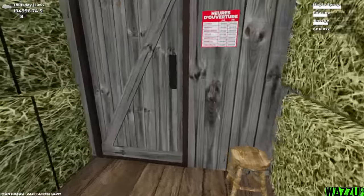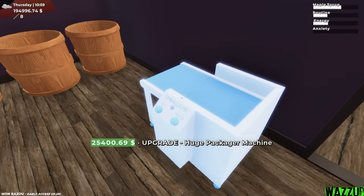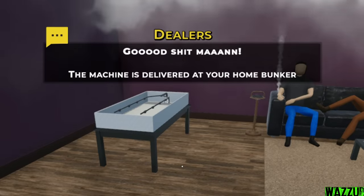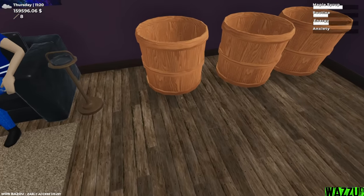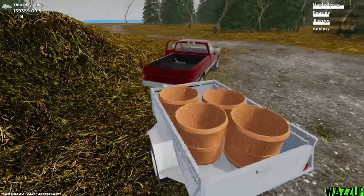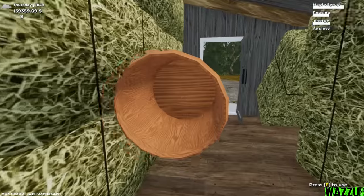Let me say hello to the boys — what's good, how you doing? I think right now we can do the upgrade. We got the huge packager machine for 25k. That's amazing, let's get it. The machine is delivered at your home bunker. The big electric compost machine — we're gonna get it right now guys. We did get the upgrade.